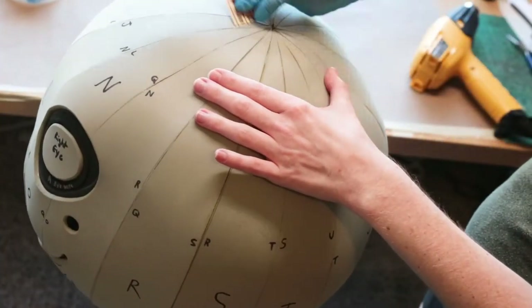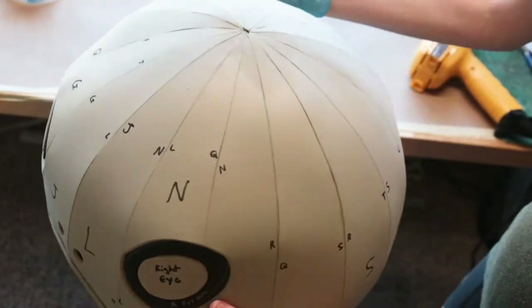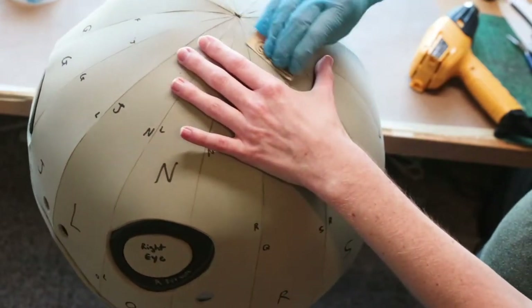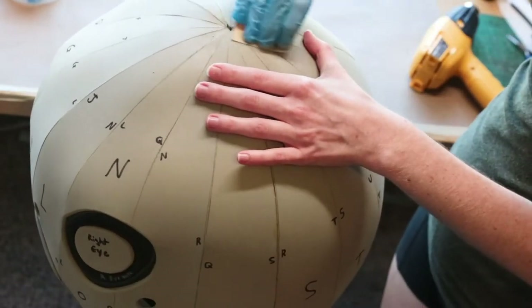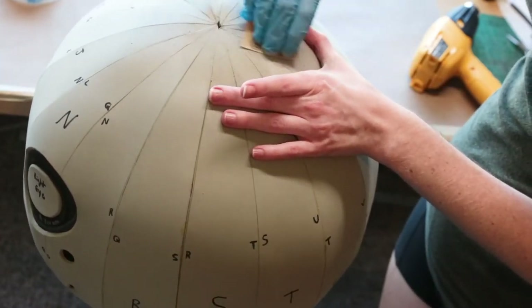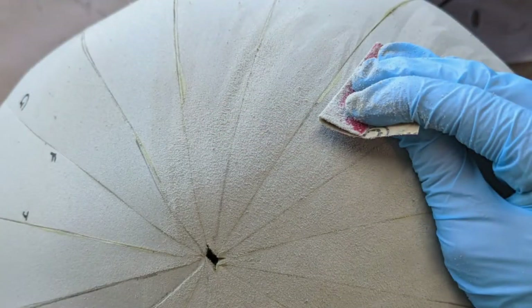Now for the fun part — lots and lots of sanding by hand! I used 120-grit sandpaper and sanded the entire surface, not just the seams of the head. This way it gave a consistent look throughout the entire piece.